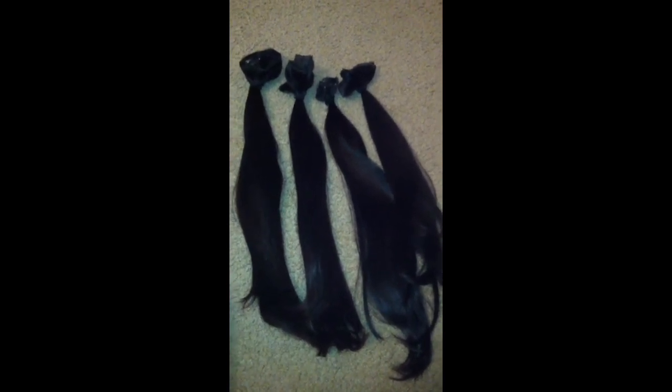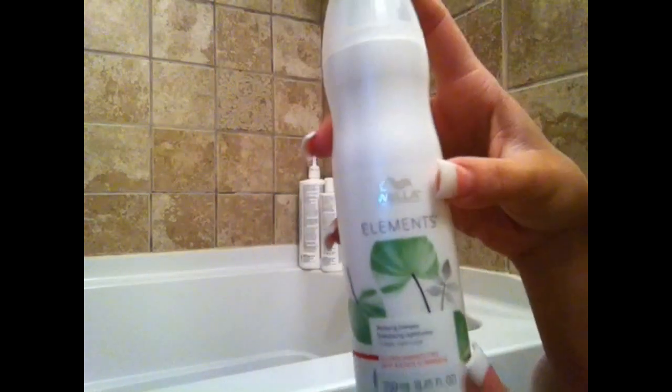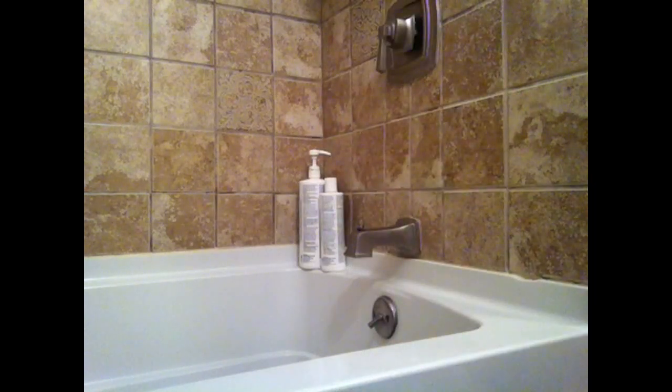They are all sectioned and they are ready to be washed, conditioned, and treated. The shampoo that I will be using today is the Elements Shampoo from Wella Professionals, and it is the Renewing Shampoo.